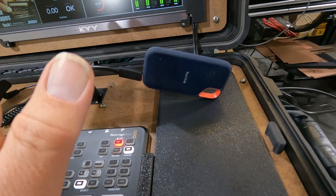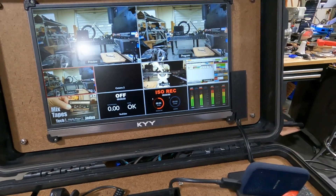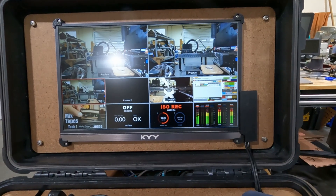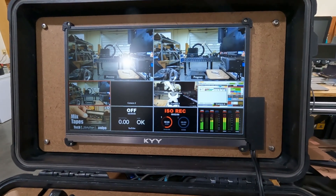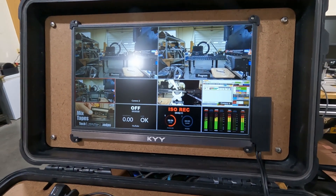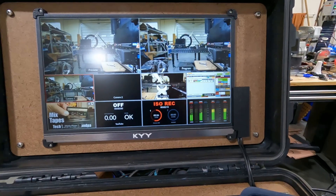This is going to be a great addition to our shop. We'll be able to record our videos with up to four camera feeds simultaneously, and if we want to do live feeds we can do that as well.